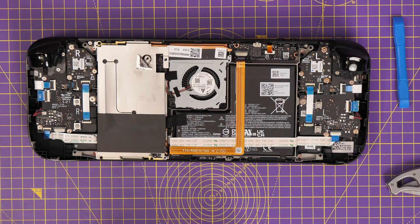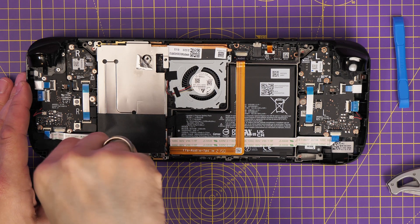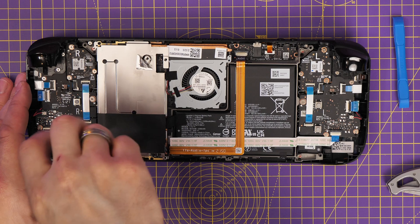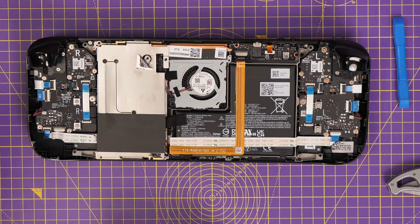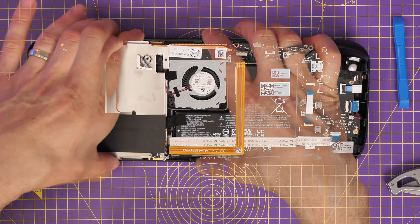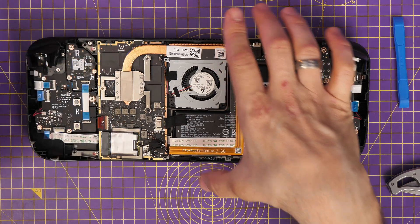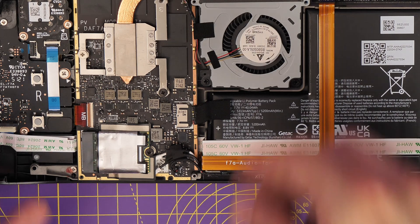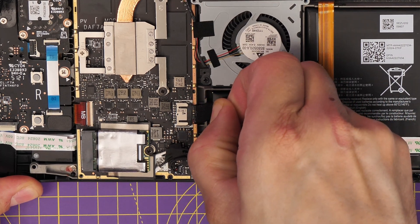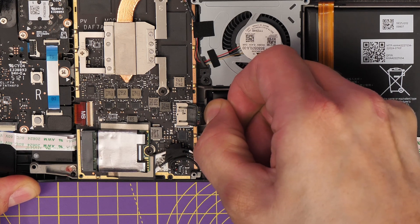It is an NVMe so swapping it out is fairly straightforward, but you can't just use any old one — a standard NVMe that fits in a gaming PC is too long, so you need the right size. This is a smaller drive, which is why the MP600 Mini is ideal because the space is really tiny. The first step is also to remove the battery, and Valve has cleverly designed this with a little pull tab so you can just tug it out.